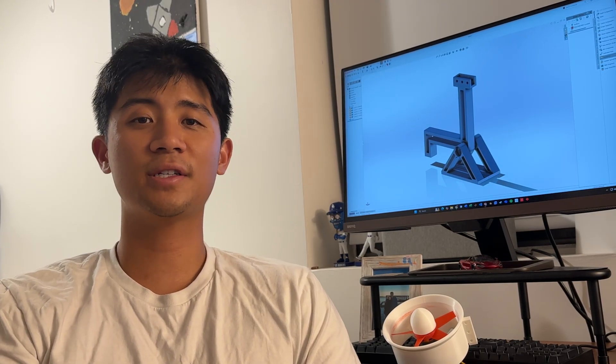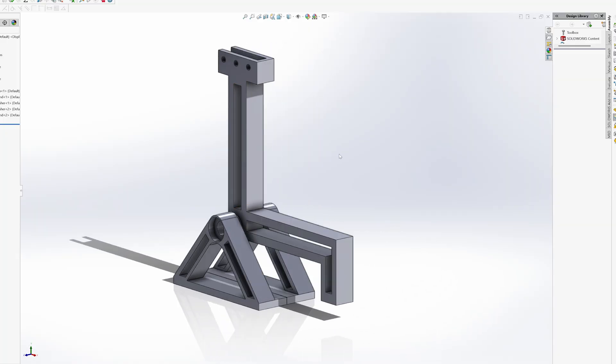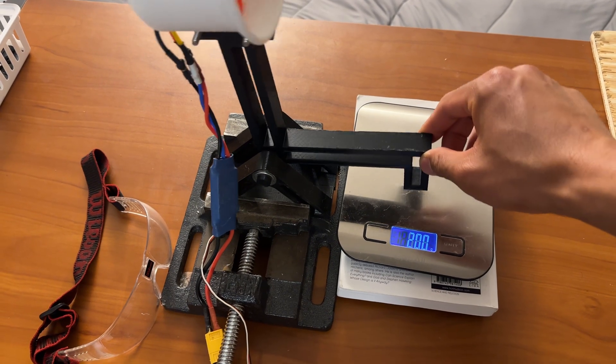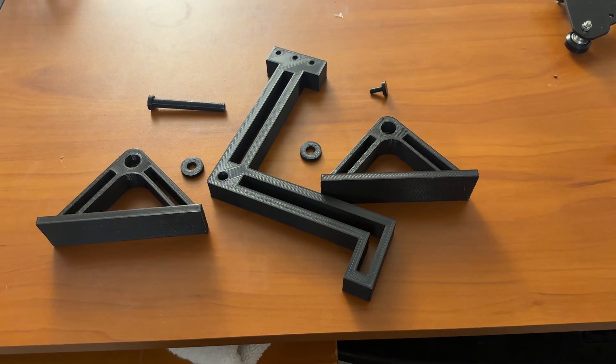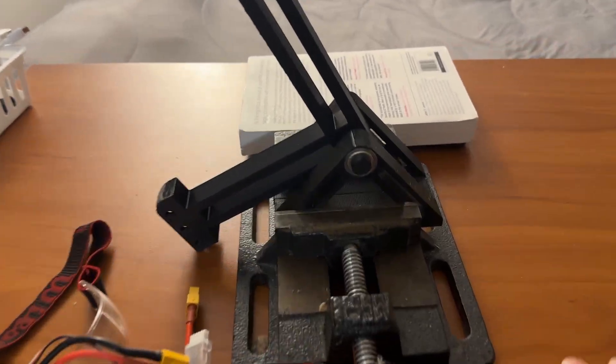Next I needed a way to test thrust, and thankfully I have a pre-designed solution I've talked about before on this channel. It's a lever that uses equidistant arms and a kitchen scale to read rotational forces in grams. I reprinted a slightly modified version in PETG, making it stronger than before, and decided to clamp it into a vise.